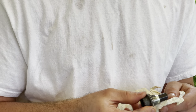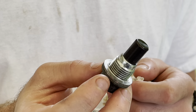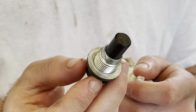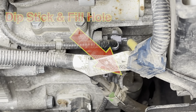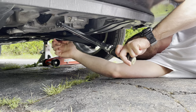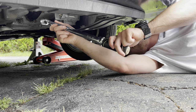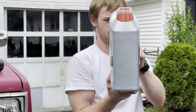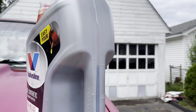Most transmission drain plugs have a magnet on them that catches any metal that might be floating around inside the pan. Many shops don't do it, but Matt always torques everything to the proper specs. The capacity of the pan is 2.6 quarts, which is how much should have come out, but four quarts actually came out, which means it was overfilled.